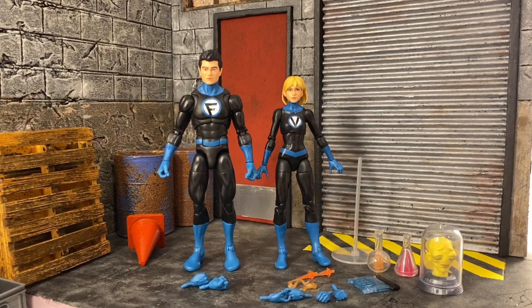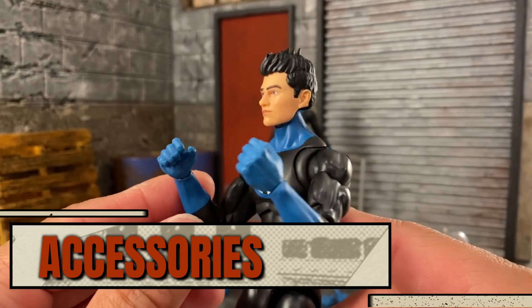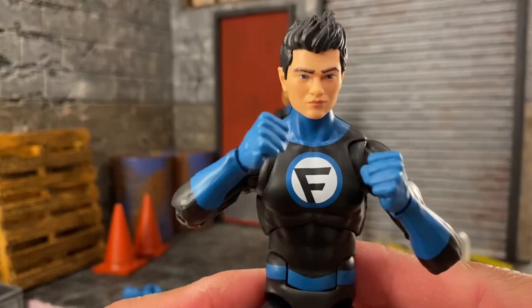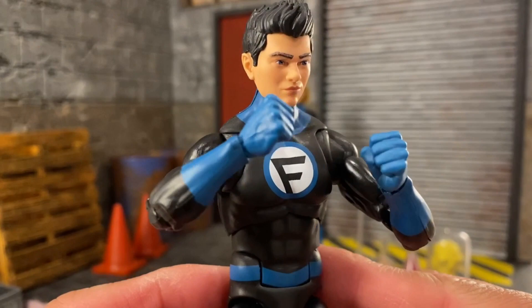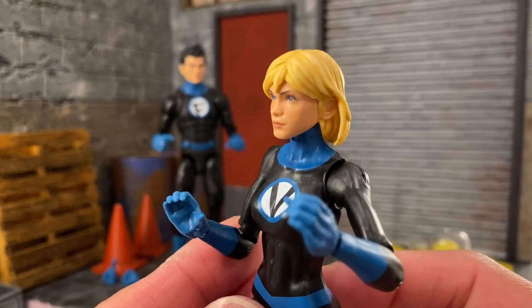Let's take a look at what we got, starting off with accessories first, then we'll move on to sculpt and articulation. Franklin comes with a pair of gripping hands and a pair of fists. Valeria has these C-cup hands — I'm not sure what they would be used for, though they are a type of gripping or support hand.